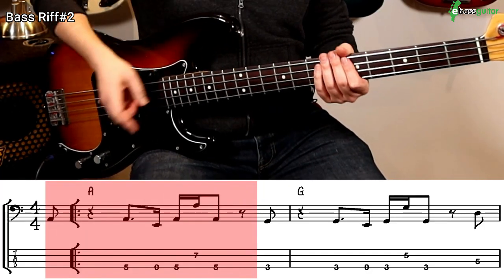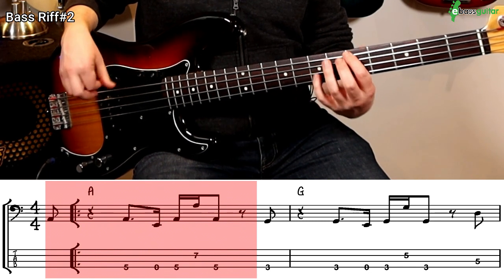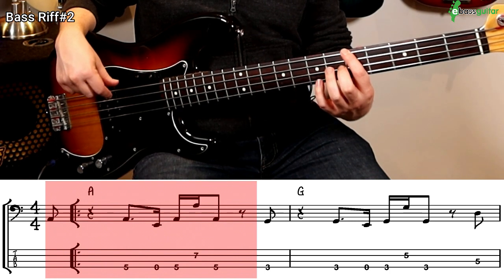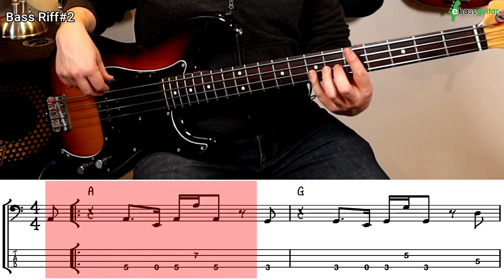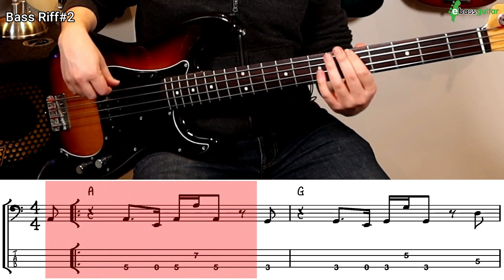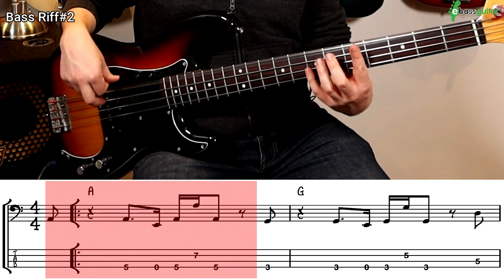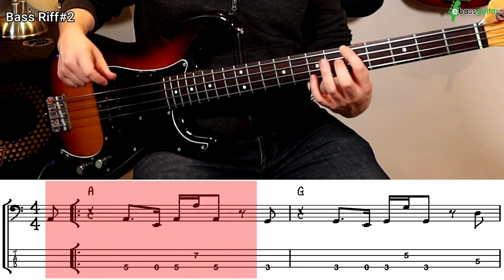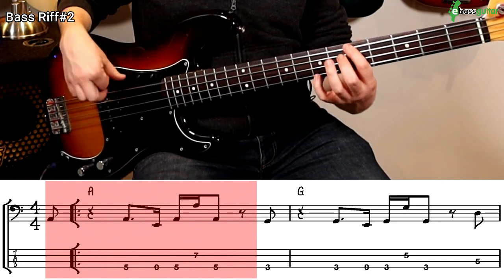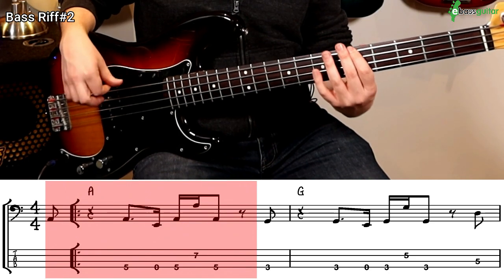This starts off with a push on beat four. We rest on the first beat of the bar, and we have this phrase which starts off with an A, then on the last sixteenth note of the second beat we play an E, and then hammer back onto the A. Then we go straight into an octave A on the second sixteenth note of the third beat, and then back down to an A halfway through the third beat. Get that phrase down and you've got the fundamentals of this bass line.